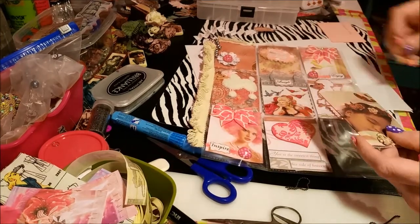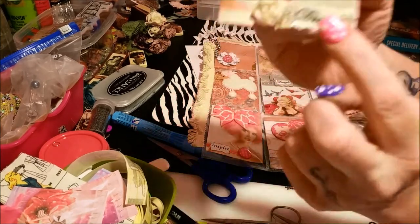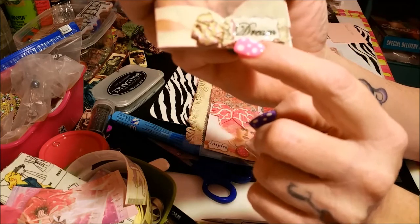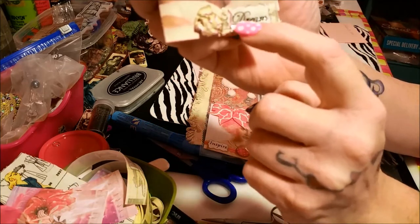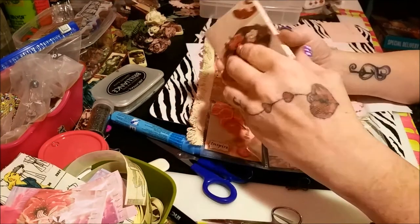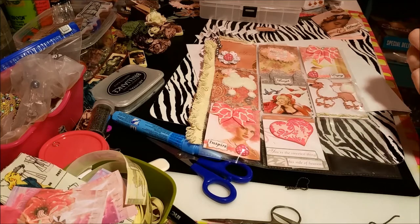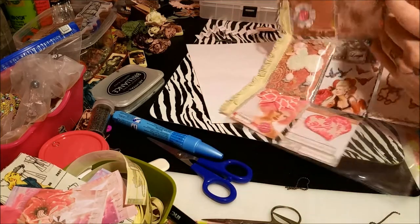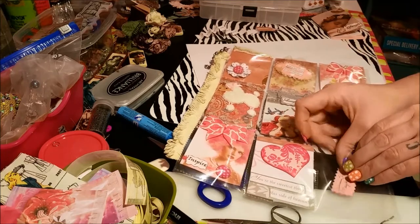Okay last one so you guys can be done being bored. That one's cute — it looks like a child sleeping and it says 'dream.' She put some glossy accents over it — probably printed it or it's a rub-on on some paper that she glossy accented. Really cool! And she made this flower. Oh, and what she did was very smart — she put her name and the date that she made this on the back. That's perfect, because I'm going to glue it to the back side so I can flip through and know who it came from.